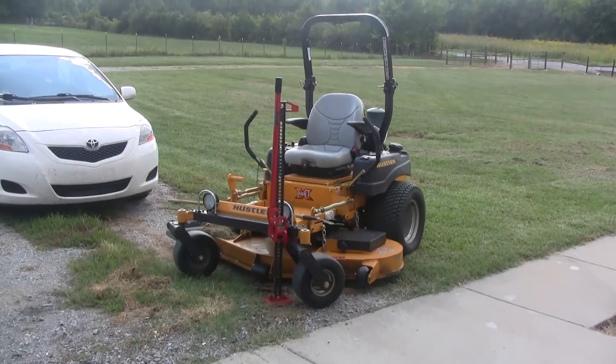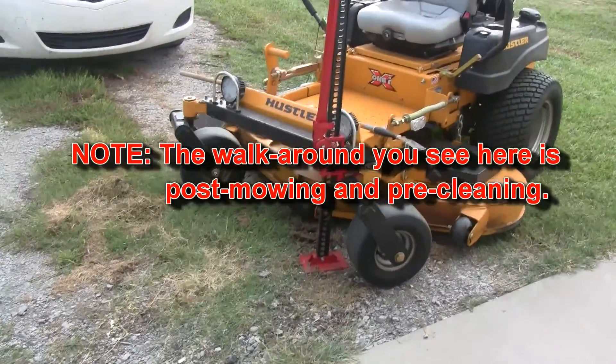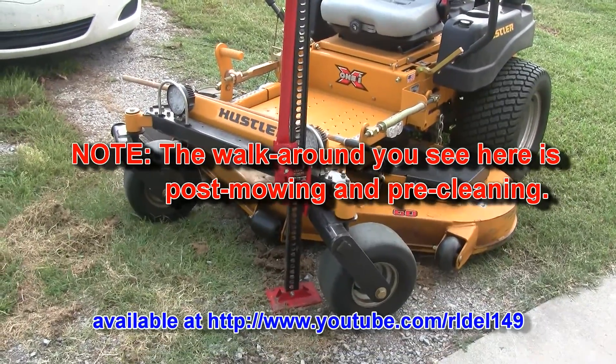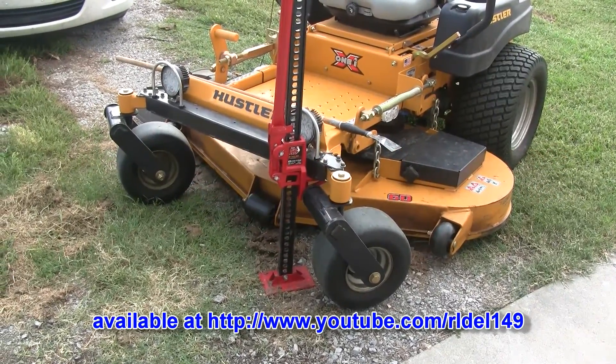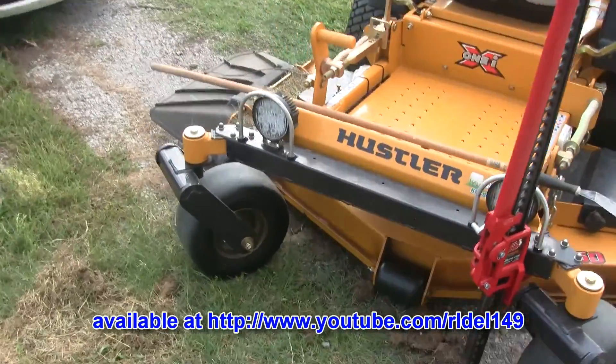When I first got this machine, one of the comments was can you show us a little bit of what the mower will do after you've gotten it, and we are getting ready to enter into fall. I also showed you an update mower tip on keeping the deck clean and one on putting the lights on it.